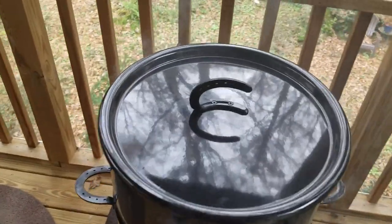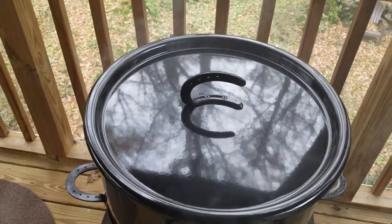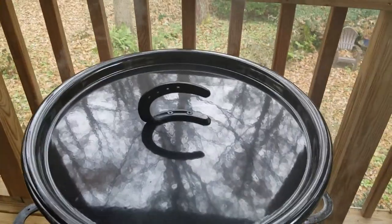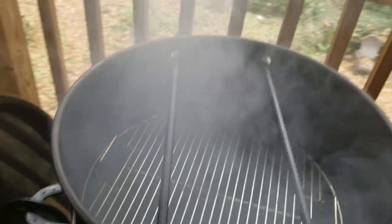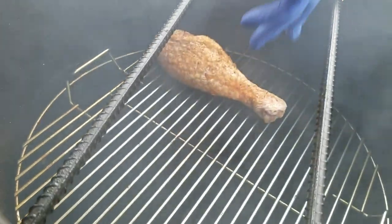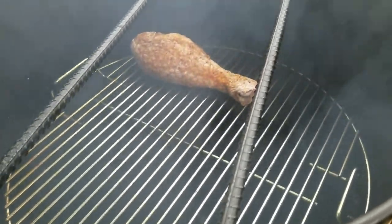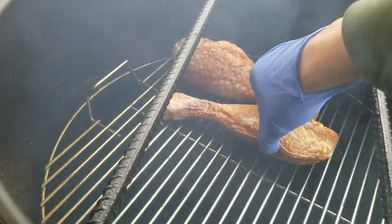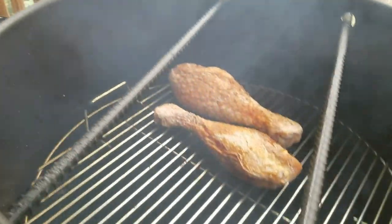I'm about to get these turkey legs on the pit barrel — got the cooking grate in there along with the rebar as you can see. I'm gonna go ahead, get the lid off, and get them loaded up to get good smoke in there. I'll probably go back and forth just in case one area is cooking a little bit harder than another.